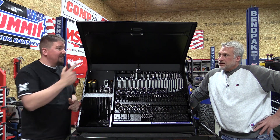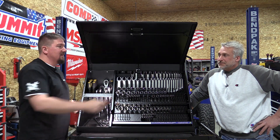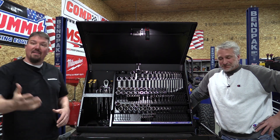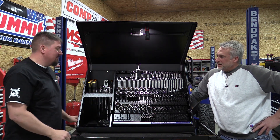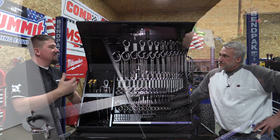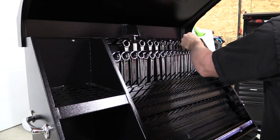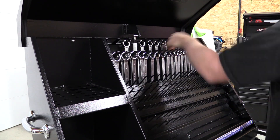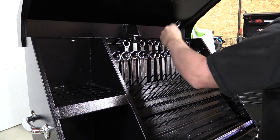The one thing I think this toolbox is missing is a light. I think all toolboxes are missing lights. That's probably true, but that probably helps you guys see inside a little bit more. Loading this toolbox up was an absolute blast. I mean if you like organization — just sitting there, putting things in, figuring out where they go and seeing what you could do with a bunch of different pegs.